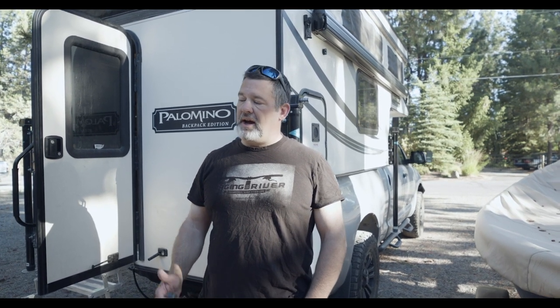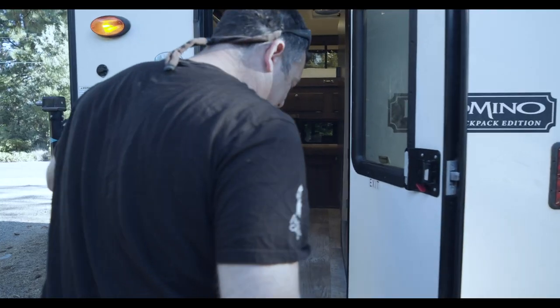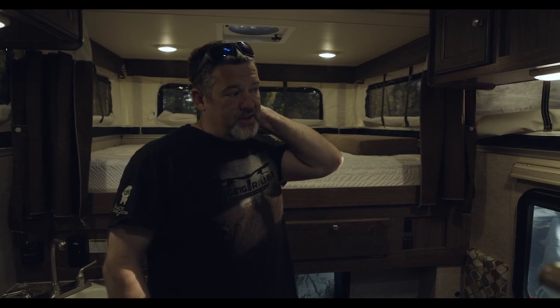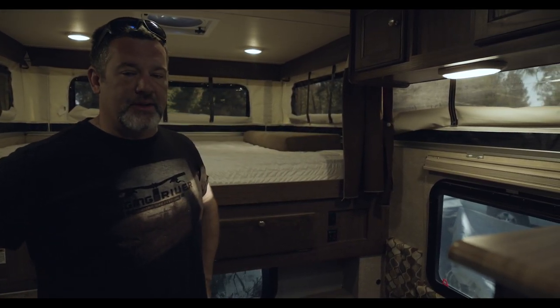Hello Trail and Summit. My name is Brian and I have a 2012 Toyota Tundra. On the back of it I have a 2015 Palomino Backpacker Edition pop-up camper I'd like to show you around. I picked up this camper about four months ago and have been using it for lots of family adventures — we've gone to the coast and to Diamond Lake and all the different higher alpine lakes here in Central Oregon.